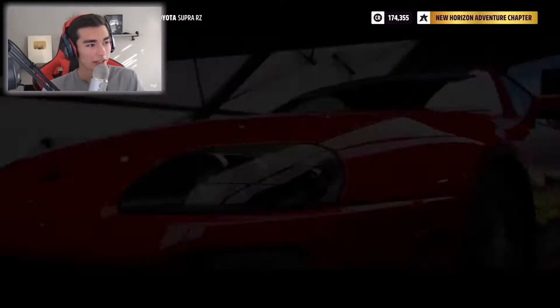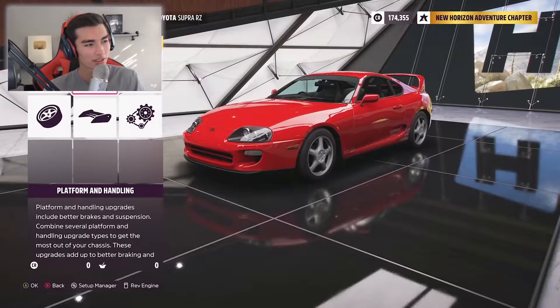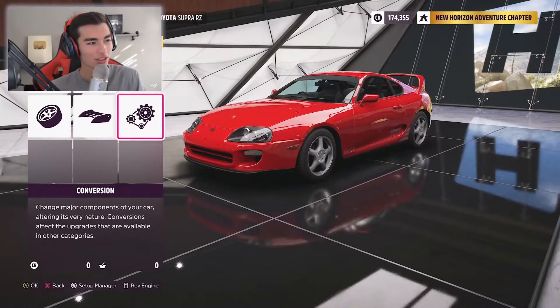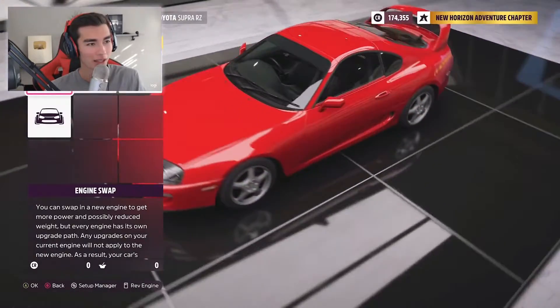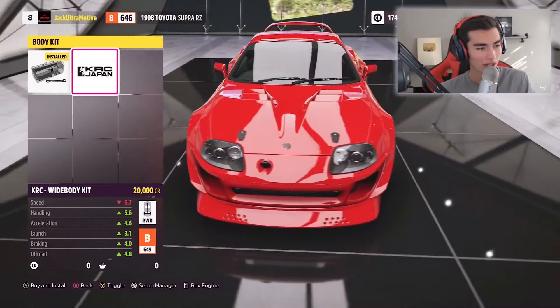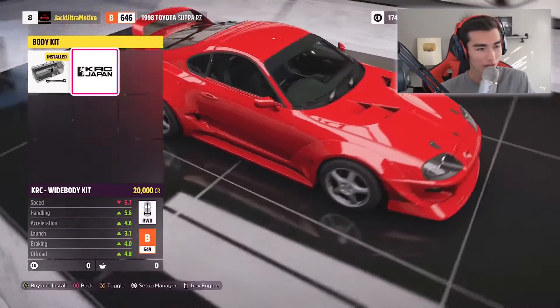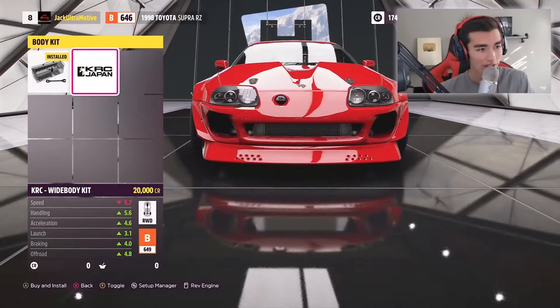Now I'm going to go over to upgrades and we're going to custom upgrade this thing. The first thing I'm more than excited to show you on this Supra is this brand new wide body kit — it's called the KRC Japan wide body kit. Talk about aggression: you have venting up in the hood and venting in the front bumper.